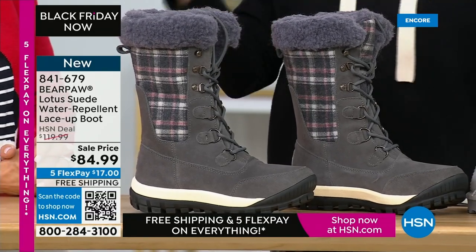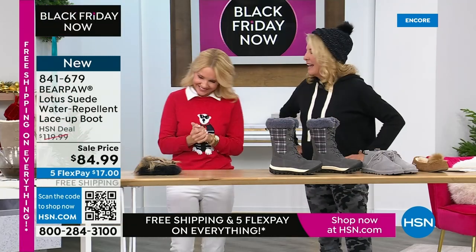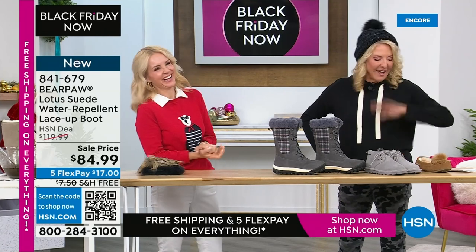Because with all that snow, I want to be warm, but I also have to look cute. I do not let the weather get me down at all.